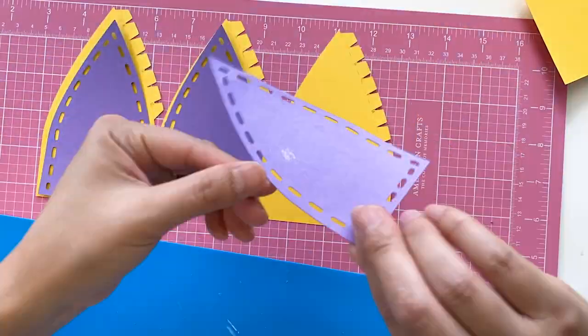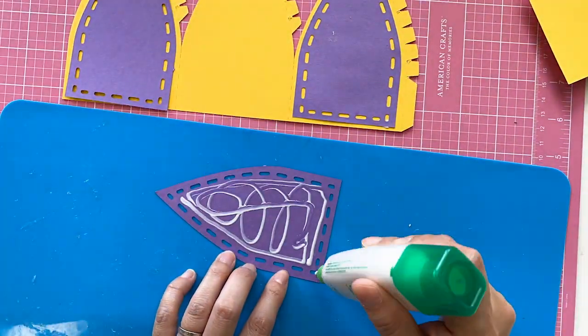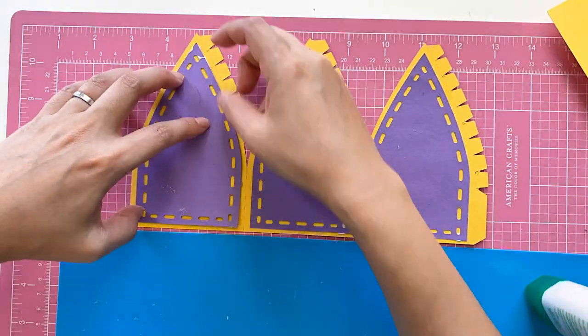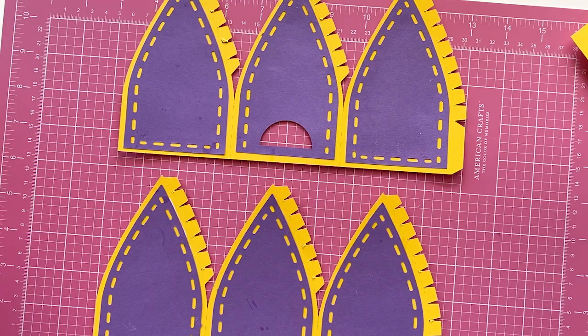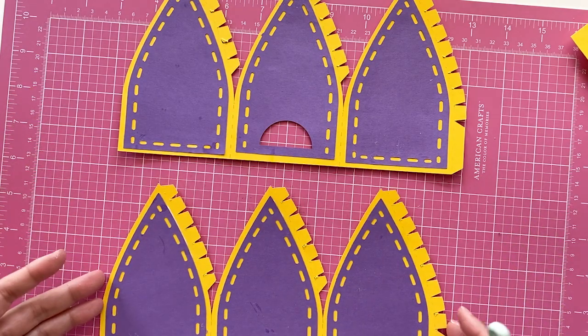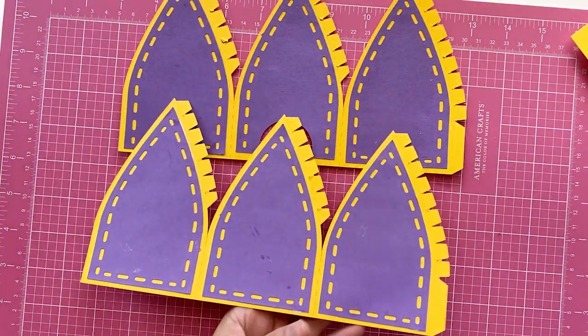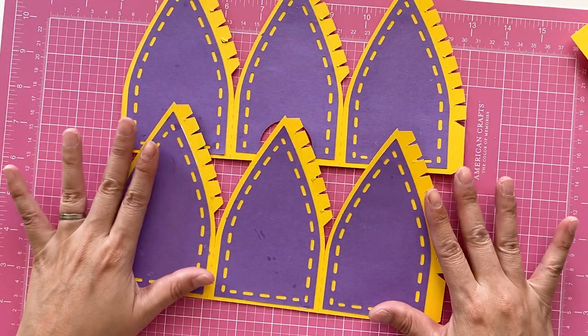Apply glue carefully. Make sure the tips of the panels have got glue as well. Clean any glue that spilled to the front. We have glued the panels for the cap. Put them aside to dry. Later we will use a pen to curl the cap, so we need them to be completely dry before we do that.